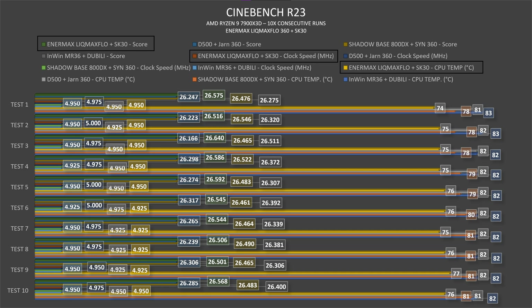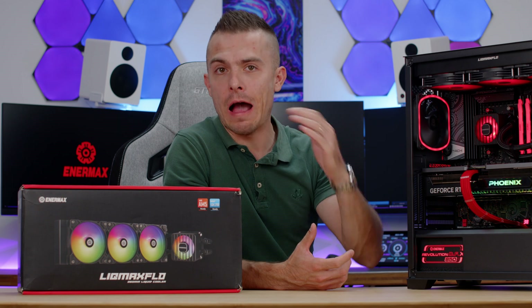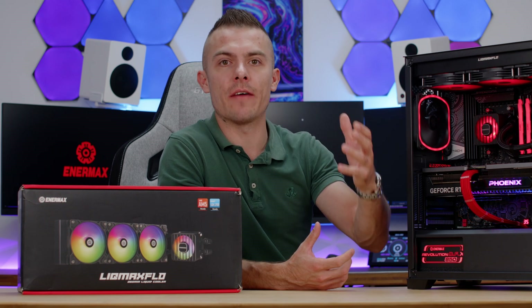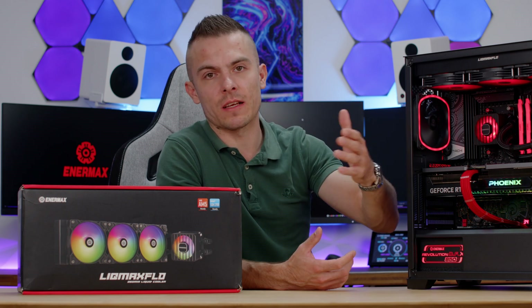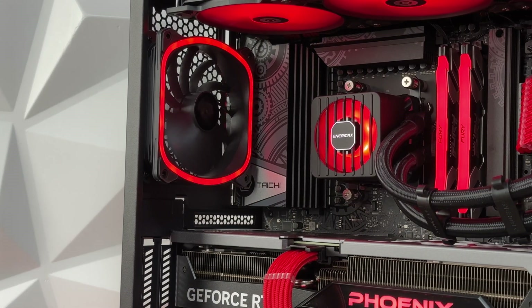The CPU clock speed reached 5,000 MHz average three times, with the rest at 4,975 and once at 4,950. The peak Cinebench score was 26,640, and it stayed above 26,500 — which is outstanding. The average would be around 26,570–26,580. I haven't seen the clock speed on a 7900X3D average 5,000 MHz before — that's really something cool. I take the average from each score to give more accurate results rather than reporting outlier peaks.